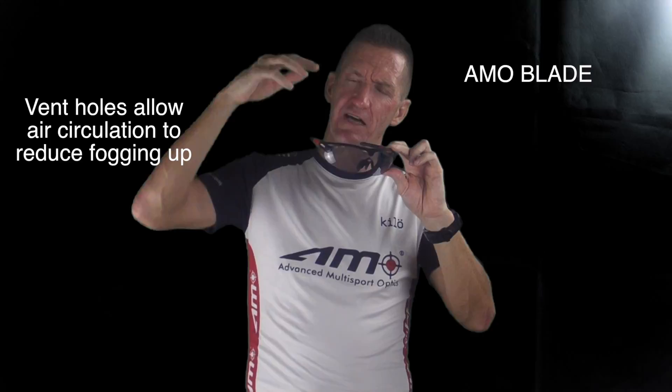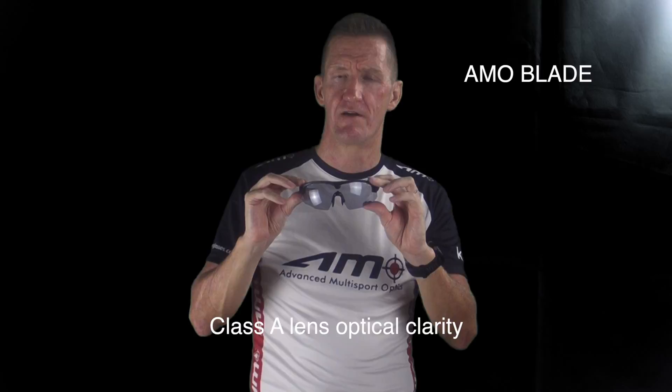The lens itself is also vented — if you see the venting there — and that allows greater circulation of air over the lens, which reduces fogging up of the lens.